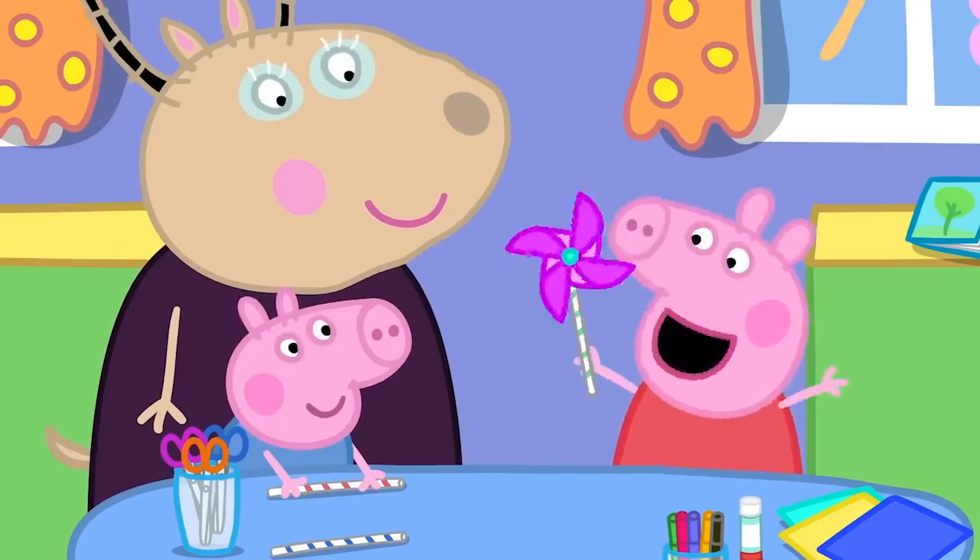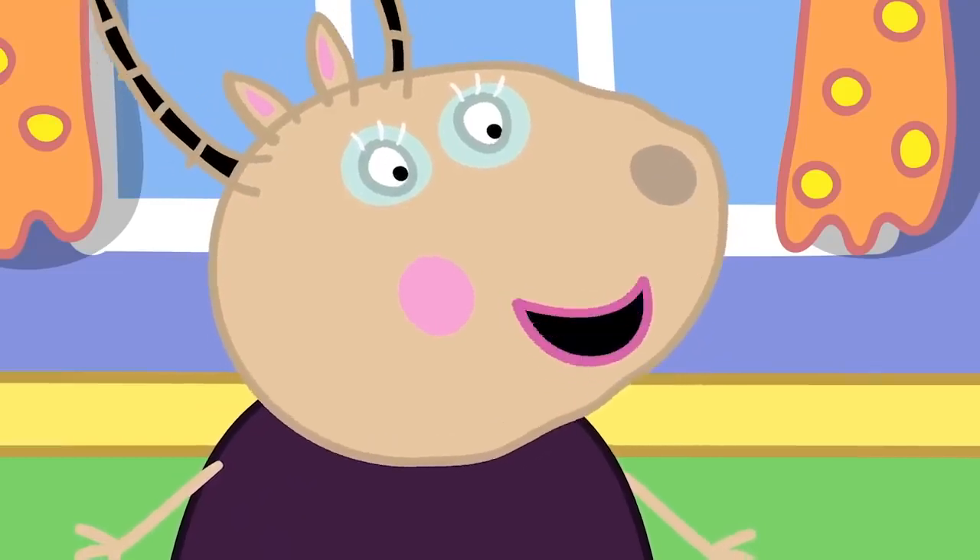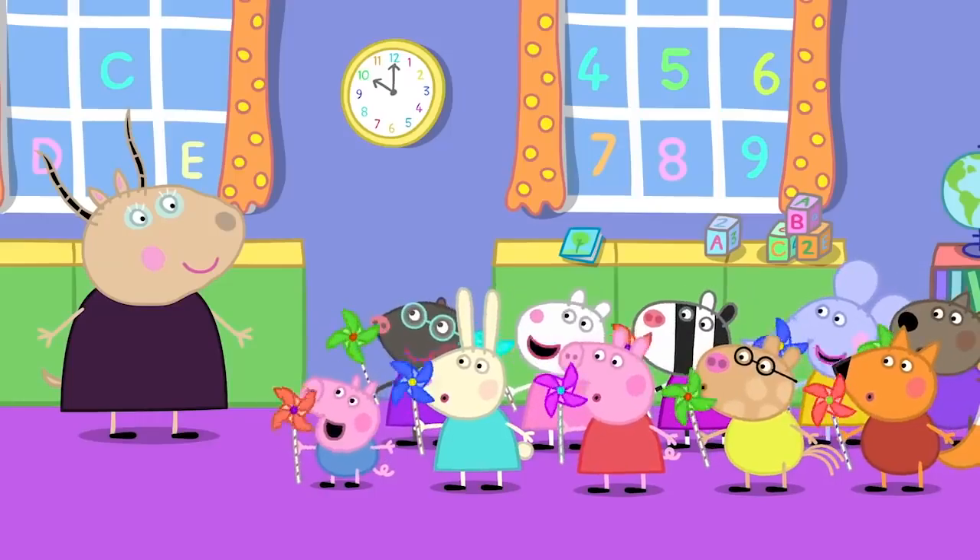It's a spinny windmill! Is everyone's windmill spinning? Yes!